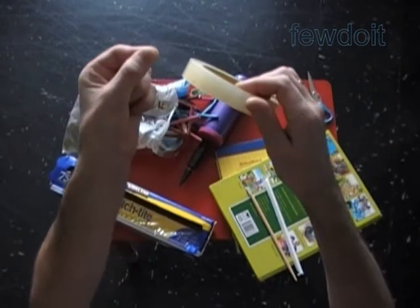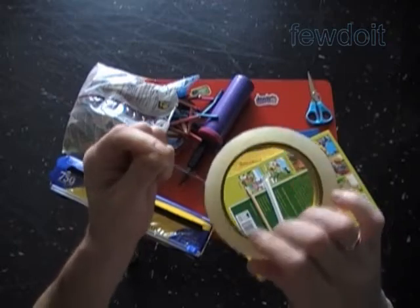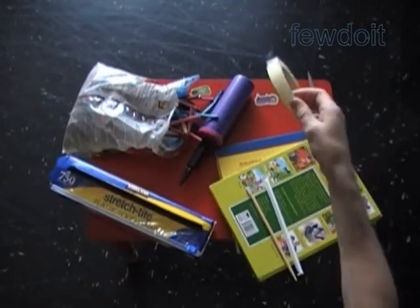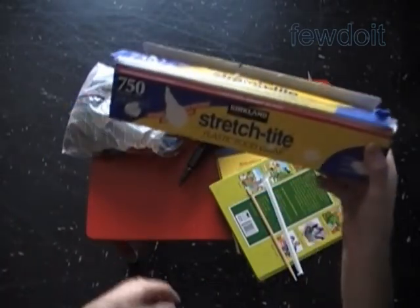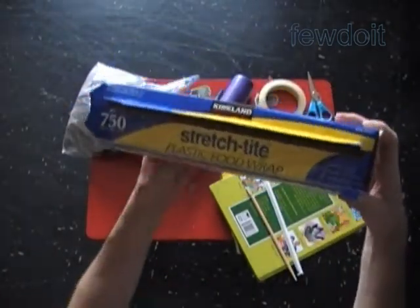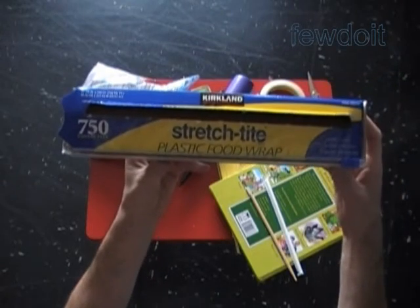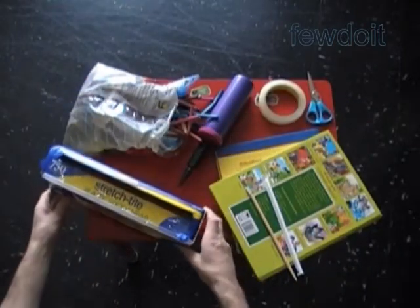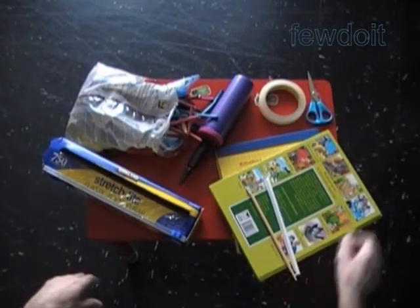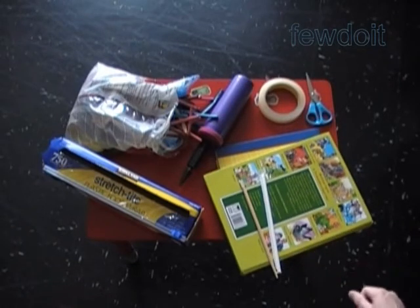I don't have rubber cement here so I am going to use clear sticky tape. Also we are going to use clear plastic wrap. Here I have a box of clear plastic foot wrap — the brand really doesn't matter. What is important is the size; the wider the wrap the better for large size sculptures. We will put our sculpture on a flat surface — you can use an appropriate size table or just work right on the floor.